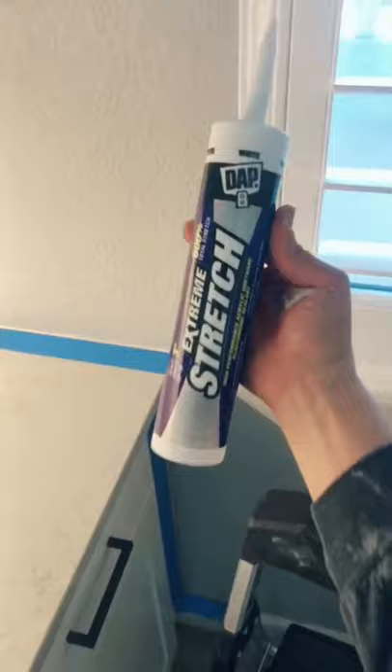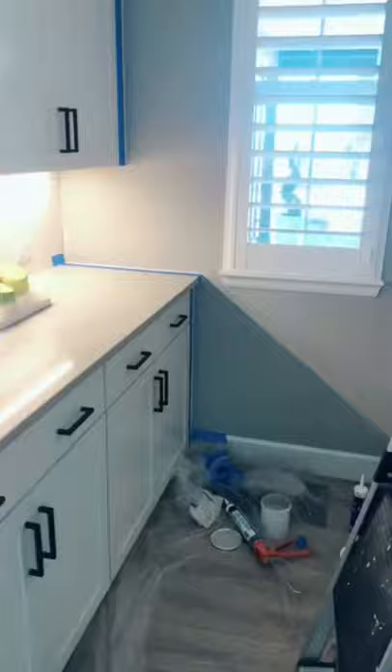What you want to do is cut the old caulking off, anything that's sticking out. Put your blue tape about an eighth of an inch away from the wall. That way you get a nice straight line on the scribe there. I'm using extreme stretch caulking — it's really good for this.